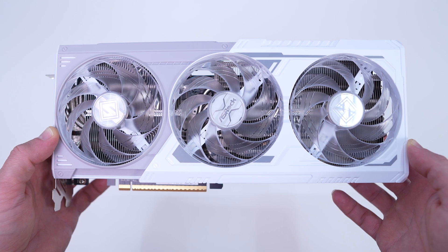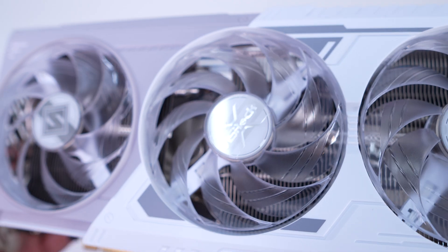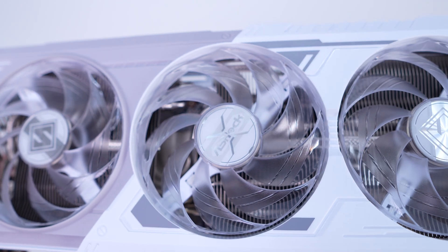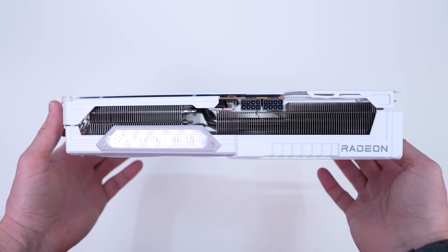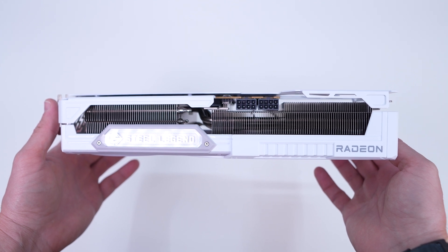Embedded in the shroud are three cooling fans — these are ASRock's striped ring fans, which have an outer frame connected to the fins. This design allows for more lateral intake for better airflow. The fans are clear as they have ARGB LEDs embedded in them. Looking at the card from the side, the rest of the cooling solution is made up of two heatsink stacks connected by multiple heat pipes.